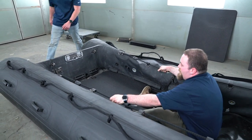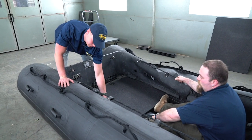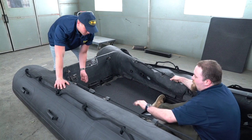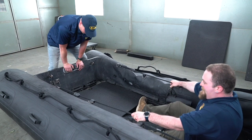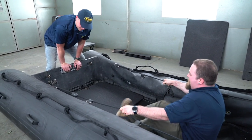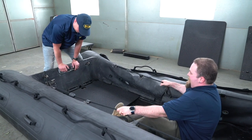Now if it gets really tight, what you can do is let a little bit of air out on this chamber. That relaxes the tube a little bit and allows it to come back. The deck board — if it's just super tight you can do what he's doing there and just start heel kicking it back and forth.